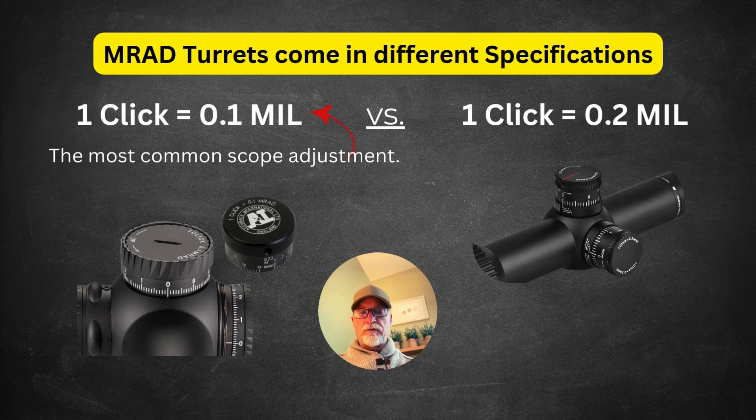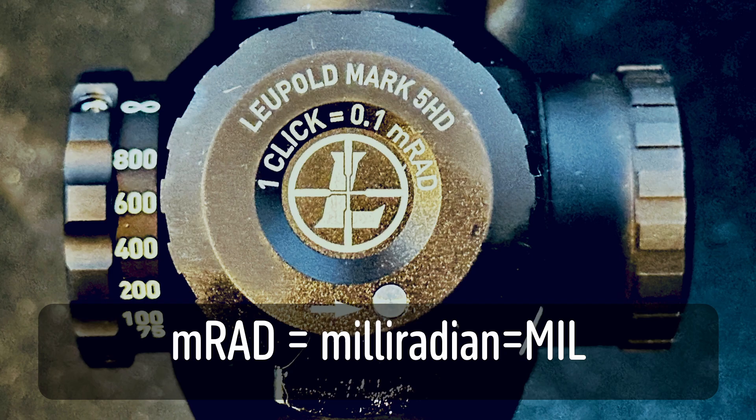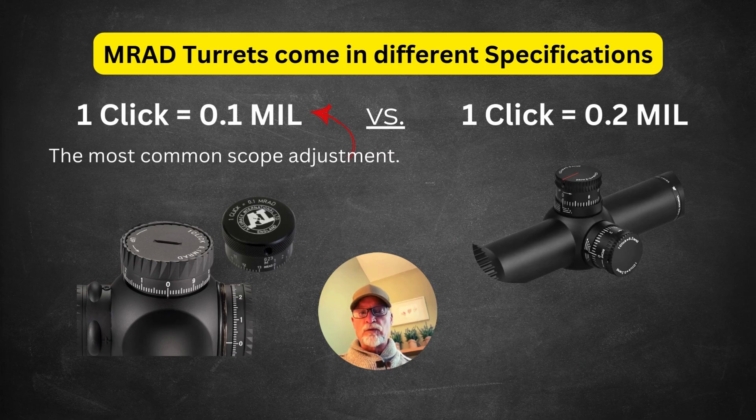Remember, AMRAD turrets come in different specifications from the manufacturer — the turret will say on top either one click equals 0.1 mil or one click equals 0.2 mil. The most common scope adjustment is one click equals 0.1 mil, and that's what we'll be using in this lesson plan.